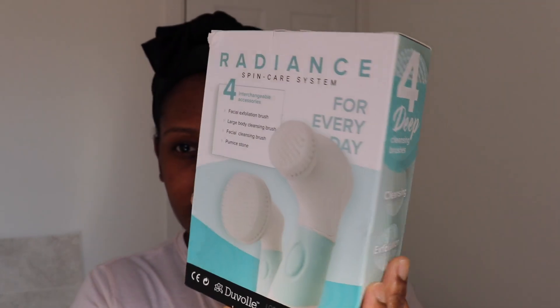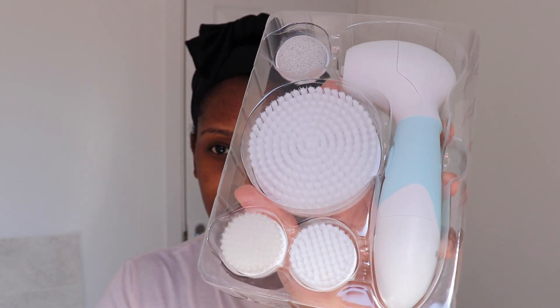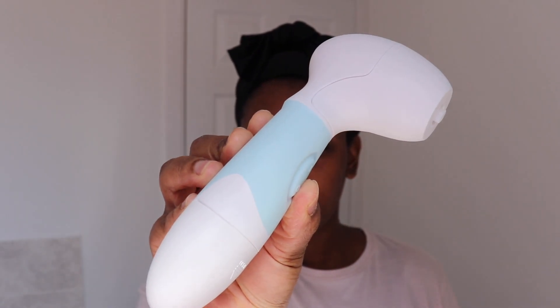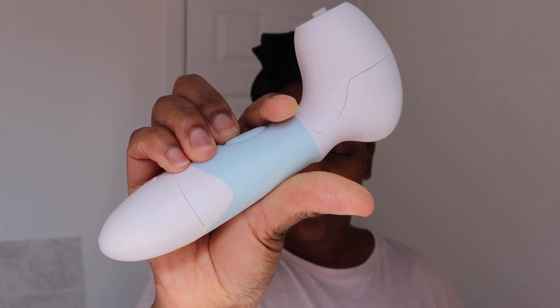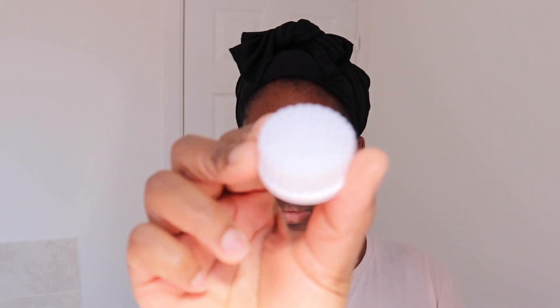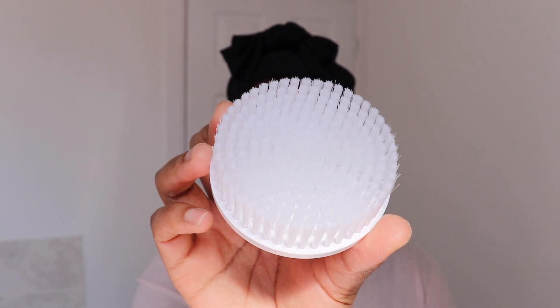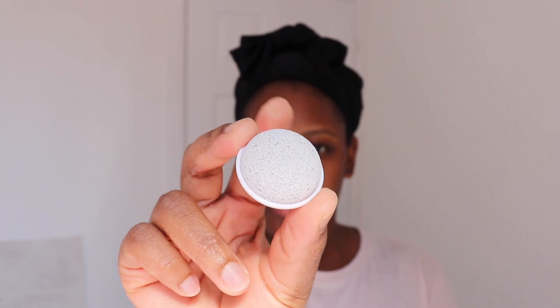This was sent to me by a company called Duval. This is how the skincare system came — that's the packaging — and it does have five components: the actual spin brush head, two interchangeable facial brush heads (one is a gentle face cleansing brush and the other is an exfoliating brush), and it also has a large body cleansing brush and a pumice stone.